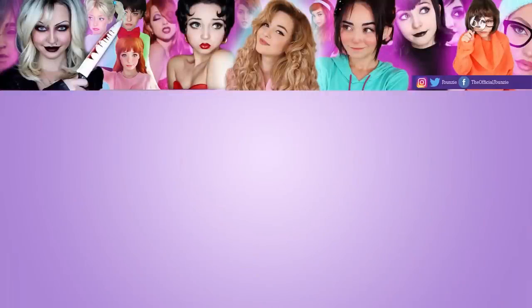So, here is me before and here is me after. Thank you guys so much for watching! I really hope you guys enjoyed this video. If you did, give it a thumbs up and be sure to subscribe and turn on the notification bell so I can see you in my next one!